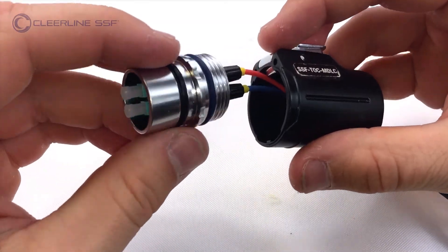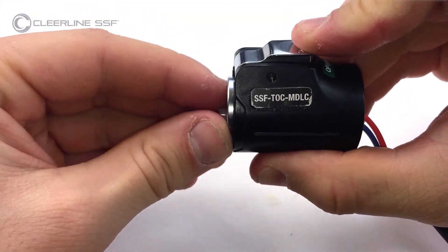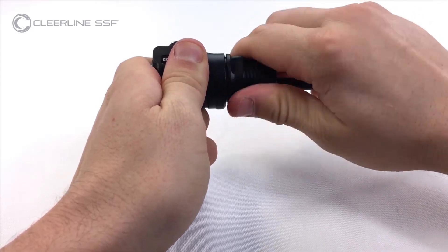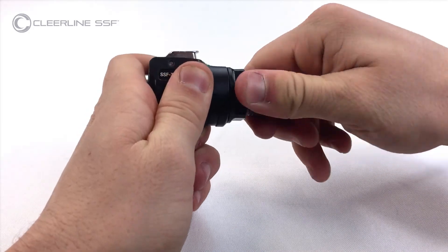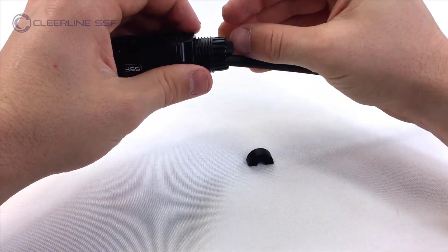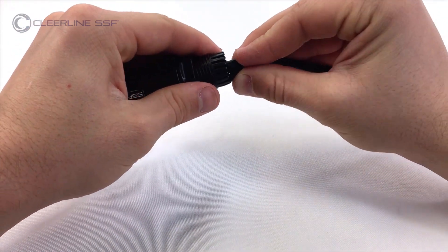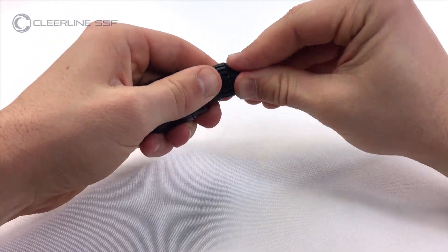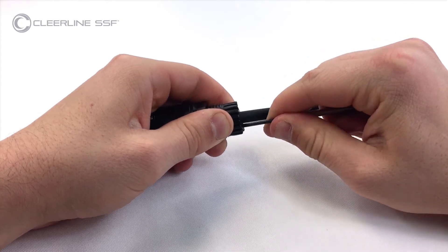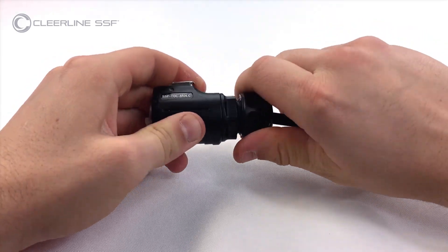Press the release tab on top of the outer housing cover and slide the metal connector housing into the outer housing. Slide the inner housing forward, meeting with the metal connector housing within the outer housing, and tighten the inner housing until secure. Place the two cable split grommet halves into the rear of the inner housing. Slide the compression nut forward and tighten until secure on the rear of the inner housing.